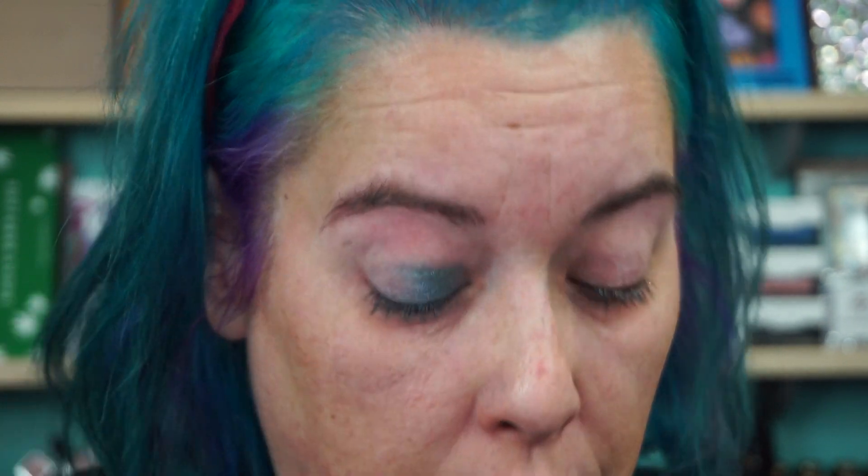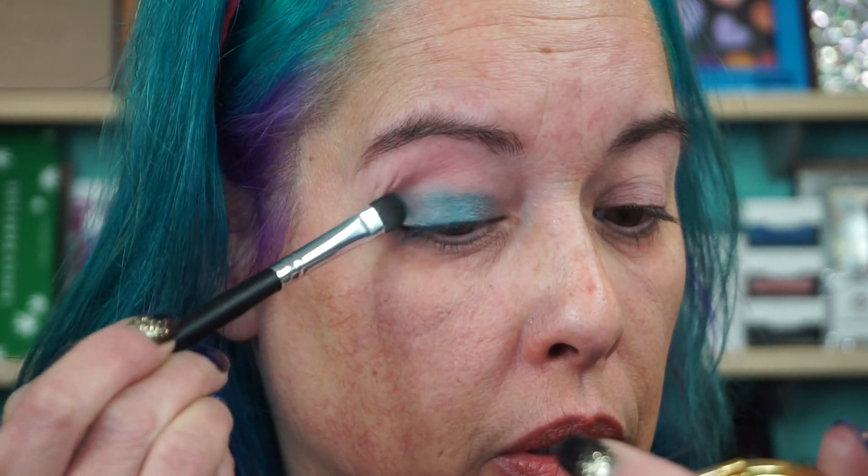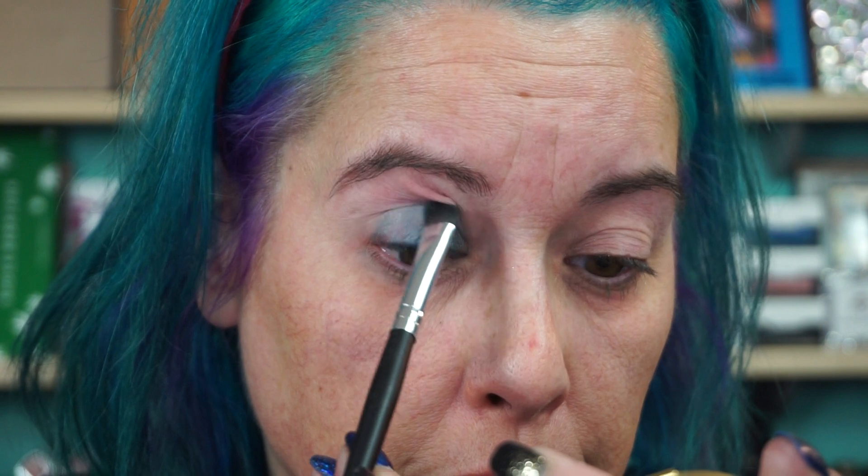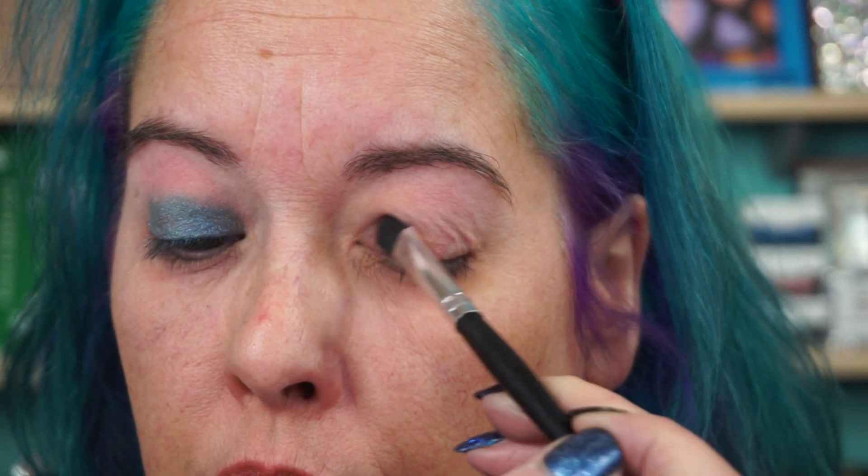I'm going to go with Riviera — actually, the green, the very first swatch. That one right there. It's a pretty green. For this eye we're going to go in with Drop Top, which I think anybody can wear — it's like a coppery shade. I smashed myself in the nose, and I don't know if that brush touched my nose so that one's gone — I got another one.